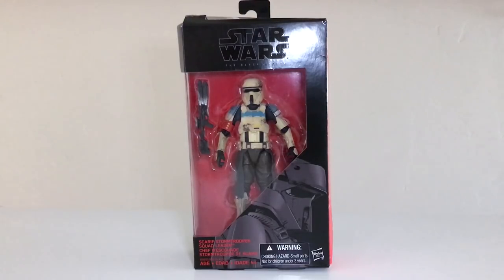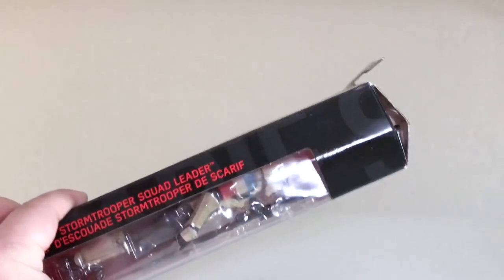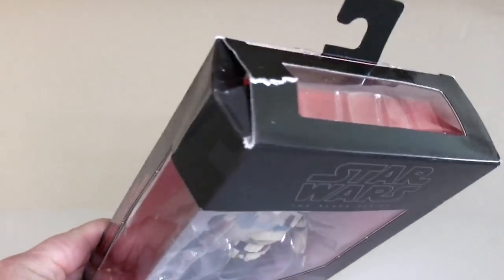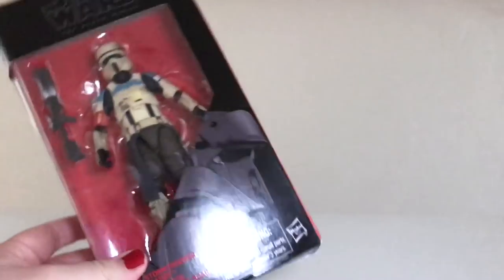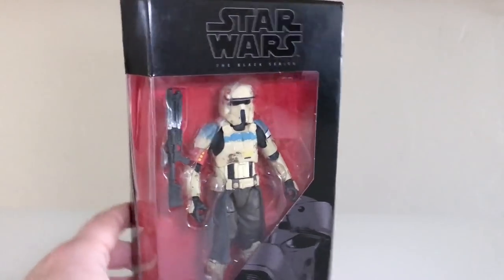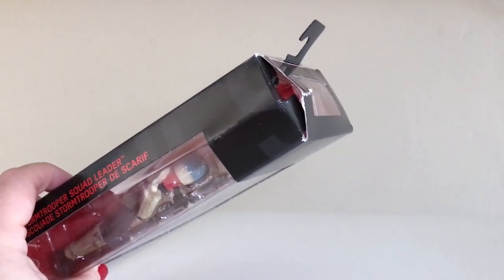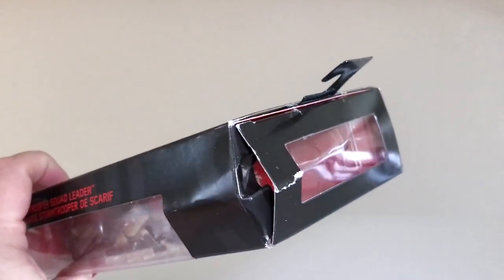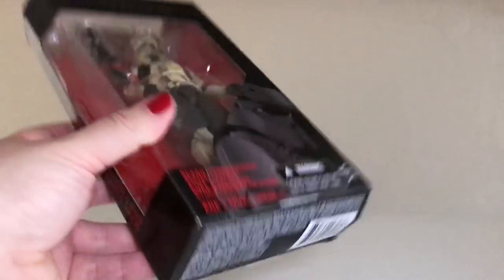I haven't seen this figure at retail. I lucked out and got it on Amazon after trying and trying and trying. Finally I got lucky, but unfortunately Amazon was not too kind about packaging it very securely at all. They just put it in a bubble mailer and sent it to me like that, which they've done before. I mean, not a huge deal I guess because I'm going to open it, but I do keep these boxes so I'm a little bummed out.